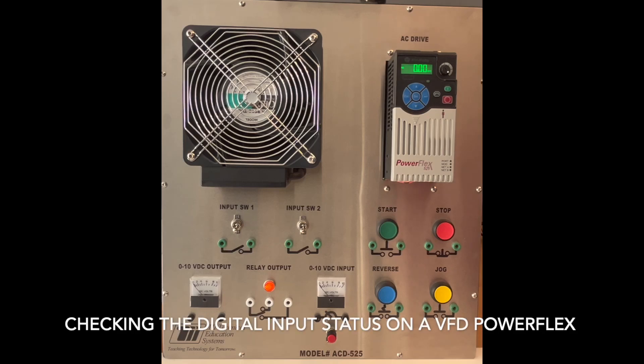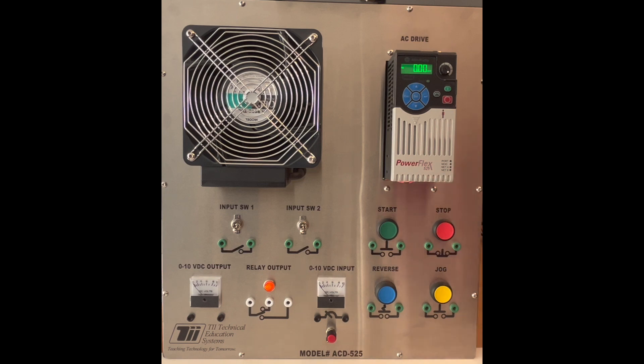In this video, I want to show you how you get to your digital input status on a PowerFlex 525 using TII Technical Education's VFD Trainer Model ACD 525.